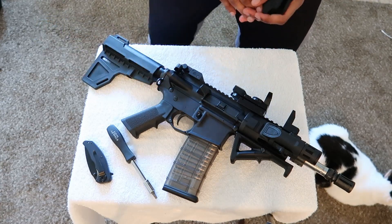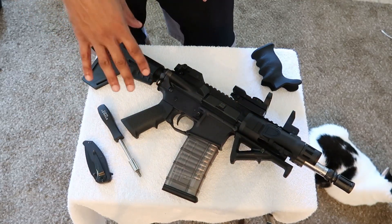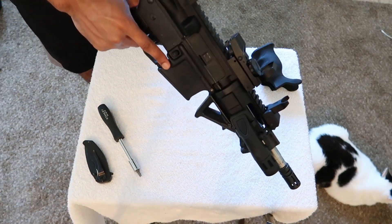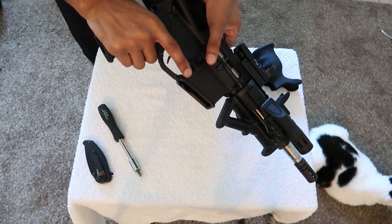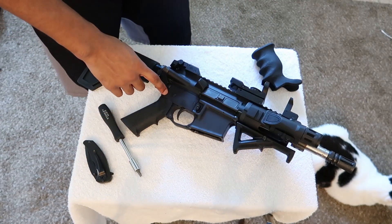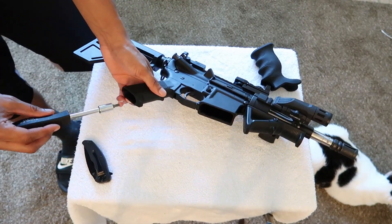Let's get to taking this off. Pretty much all you need is a bit that fits this screw here. Before I get to taking this off, I'll go ahead and clear my weapon. I like to turn this on the side so that way the spring that's in here you can just ease it on out. I've found a bit that fits perfectly for these screws.